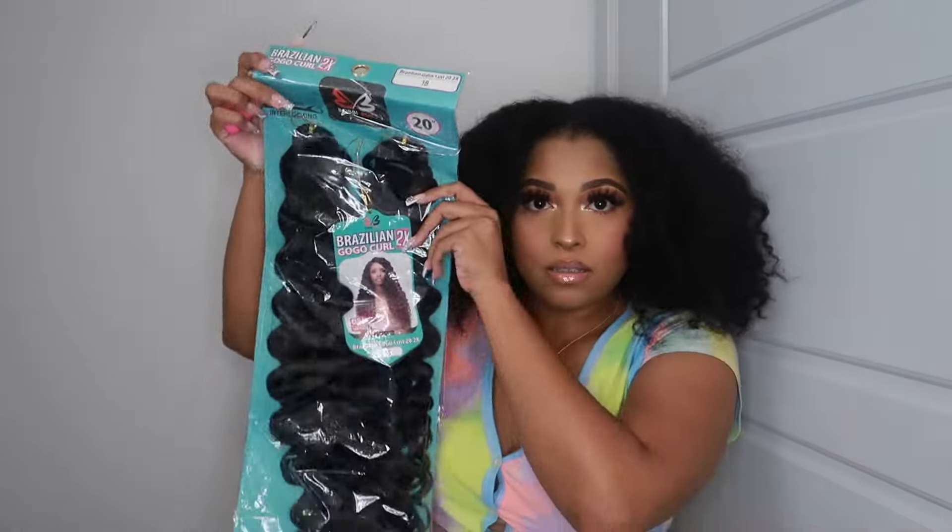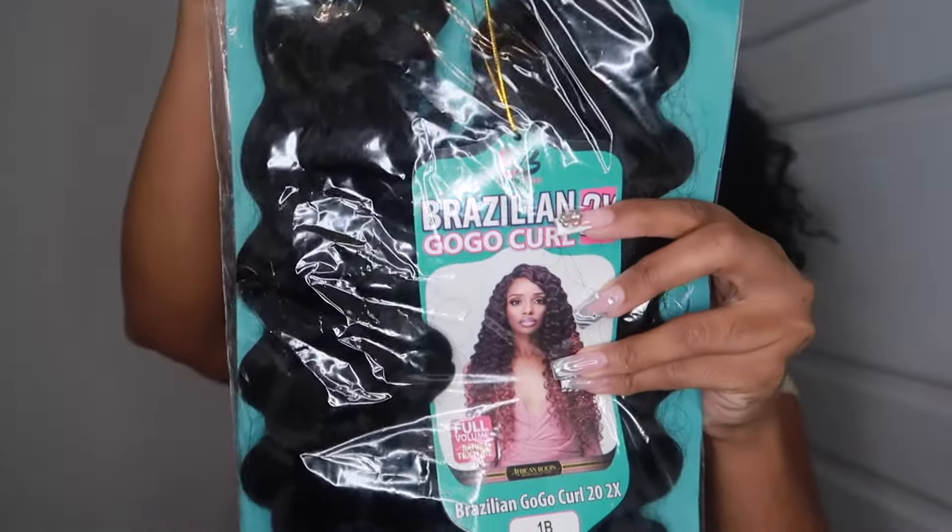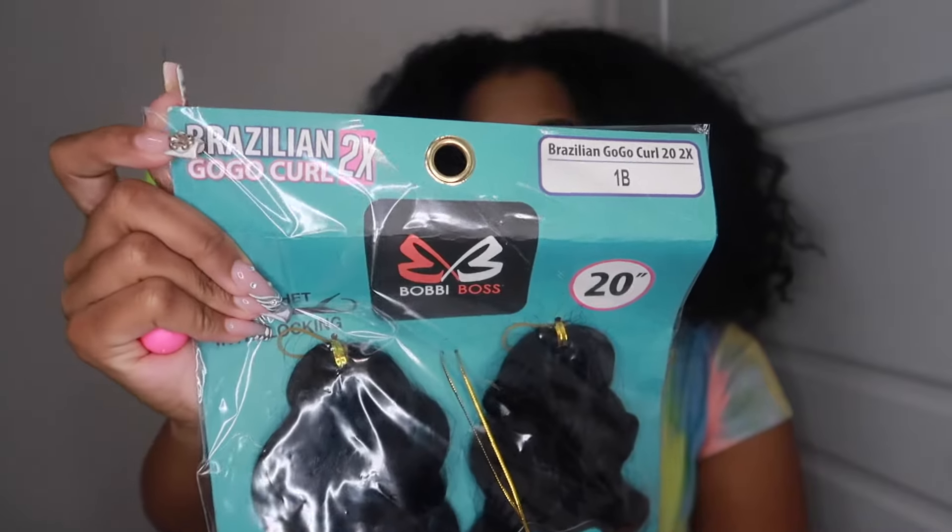Hi guys, I am going to do a crochet look — it's gonna be really simple and really fast. We are utilizing this Brazilian Go Go Curl by Bobby Balls. I have three packs; at the end I'll tell you how many I'm using. You just need a crochet needle and we offer a tea to go.